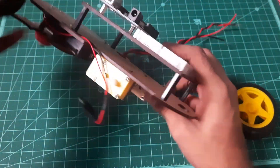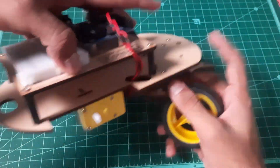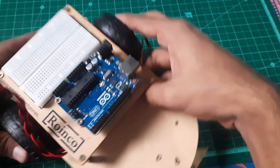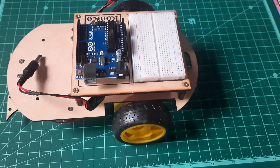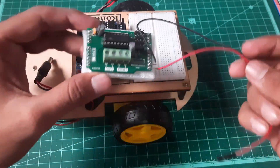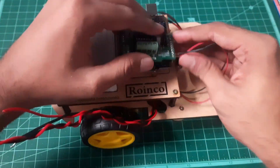Take the rubber wheels and attach them to the L-type BO motors. Now take the motor shield and attach it to the Arduino Uno in the right way. I have already soldered two wires from the motor shield just to access the RX and TX pins of the Arduino Uno from the motor shield.